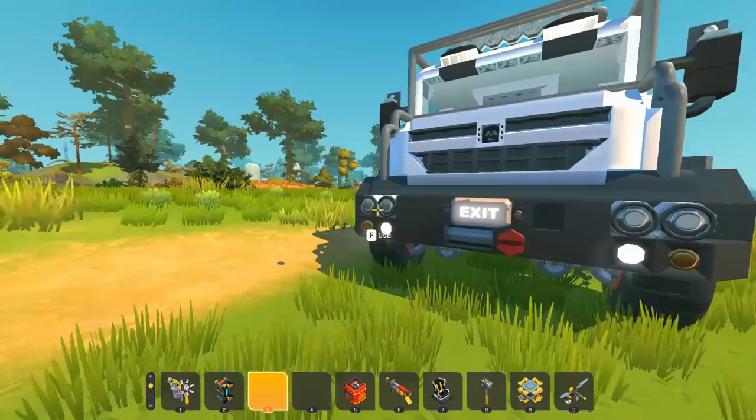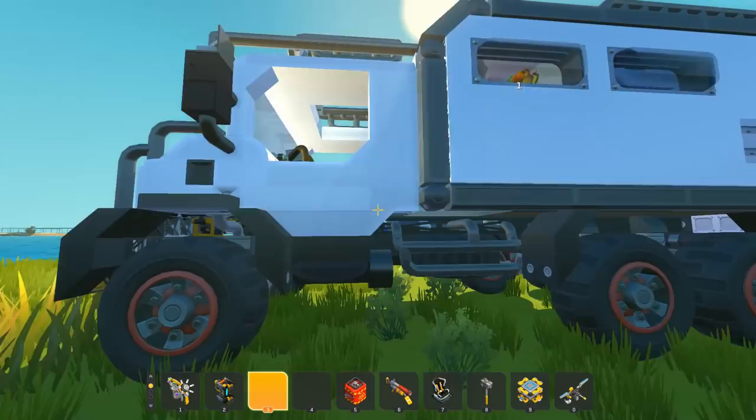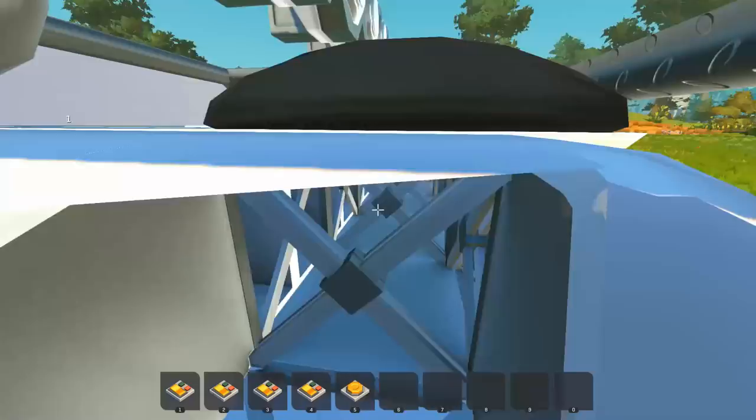I get comments all the time on some of my builds where people ask if they can use it in a project of theirs, and of course I love seeing it and I'm always all for that. This is a 6x6 camper — there must be like a bed and some form of living space on the inside. The outside looks absolutely amazing.